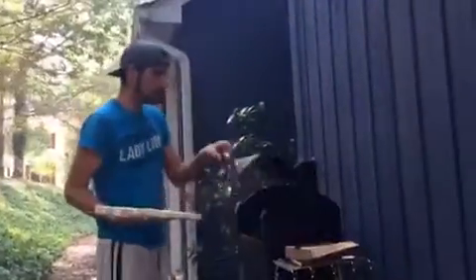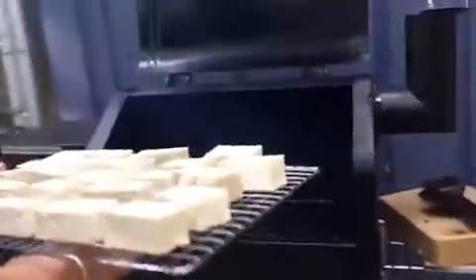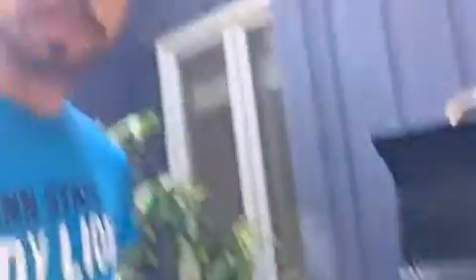The smoker's up and running. We got it set for 250 degrees. We're gonna put the tofu in here and we're not gonna use a thermometer — we're just gonna go by color. I think my wife likes kind of dark tofu. So we'll keep an eye on it and then we'll put some barbecue sauce on them.